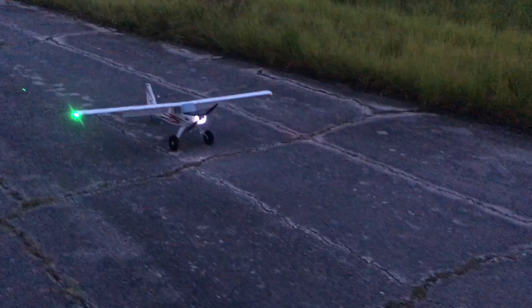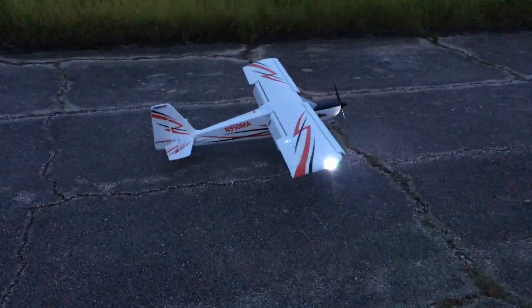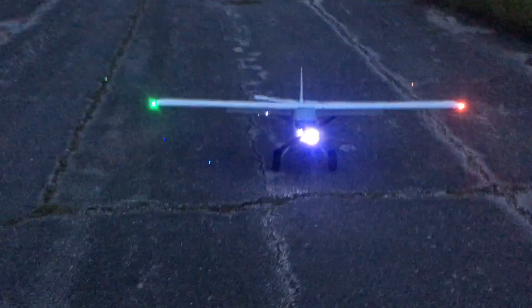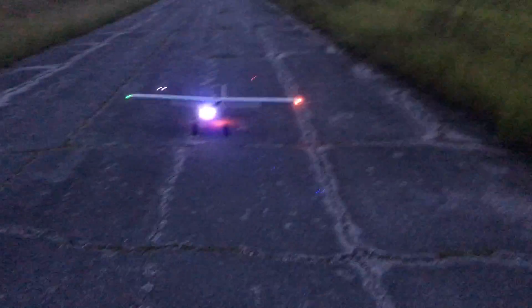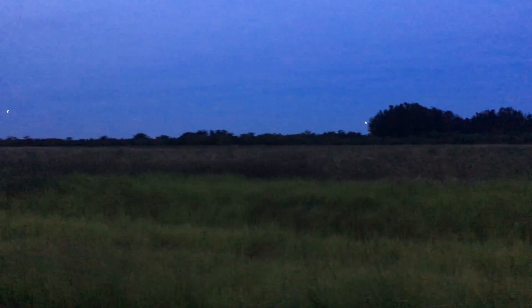All right, we're out here at the compound flying the Timber with LED lighting. We're going to simulate a real airplane. It's getting dark and the mosquitoes are out, so we're going to do a little bit more flying and then pack it in. There's some other guys flying some LED lights on their airplanes. These guys came over and said they're using first-person view video so they can see through their goggles while they're flying at night.